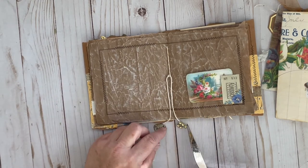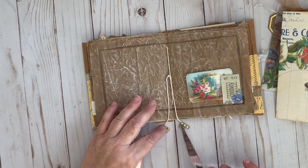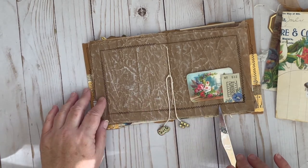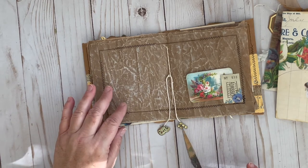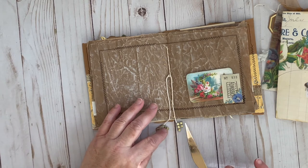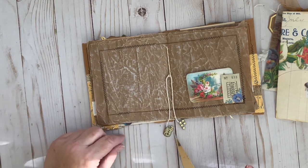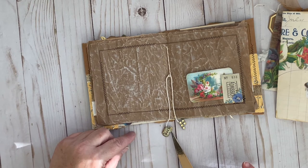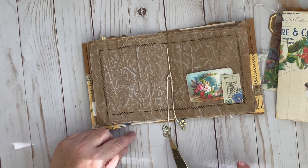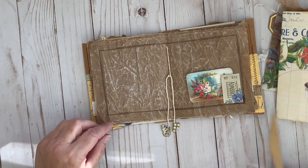I added, on these strings for the interior of the signature, this little bling — just kind of folded it over the top and glued it. And the same with this — it was one of Kara's little butterflies. I just fussy cut it and folded it in half over the string, so it kind of adds a little dangle.